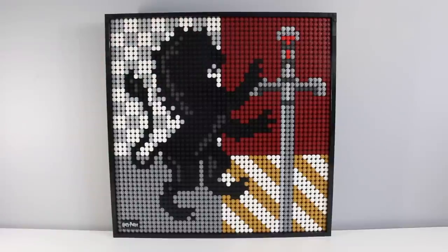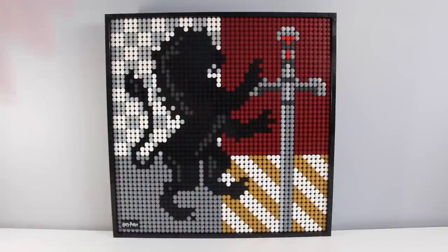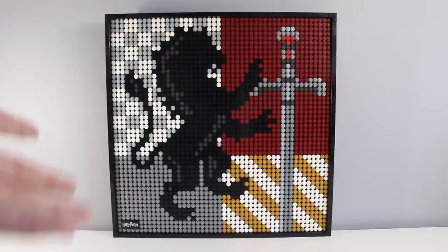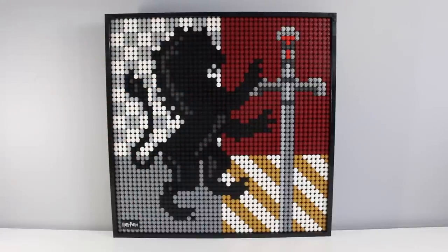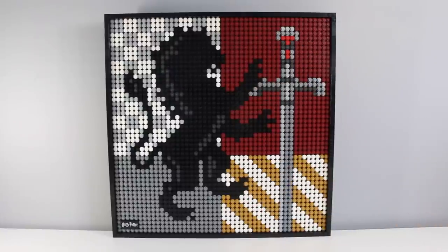I prefer this to if they were to do Harry Potter's face — I feel like that would have been a bit creepy. Honestly, I feel like getting two of these and making a mosaic of Hogwarts probably would have been the best option rather than a Hogwarts crest or individual house crests. Sell a bigger LEGO Art set where you combine two — kind of like they did with Mickey and Minnie — but make it Hogwarts. I think that would have sold and gotten a better reception than this. People love the silhouette of Hogwarts.